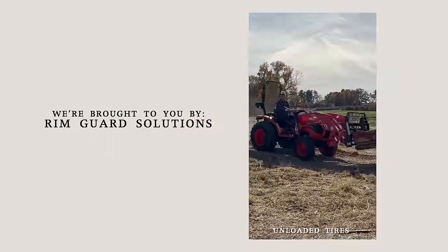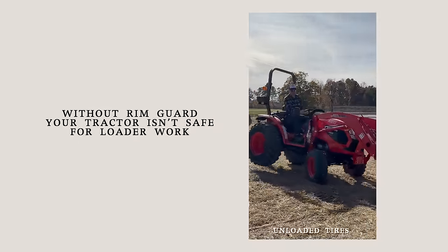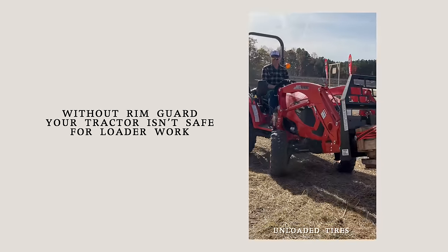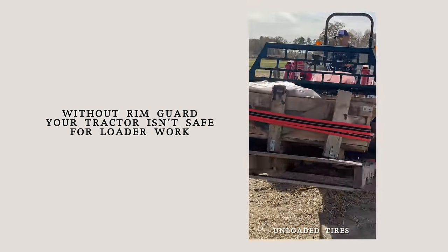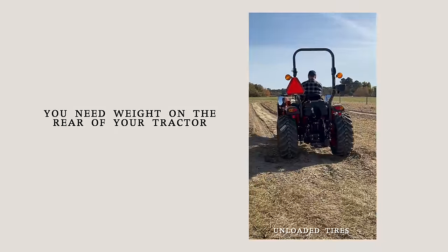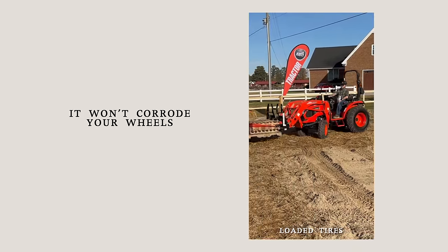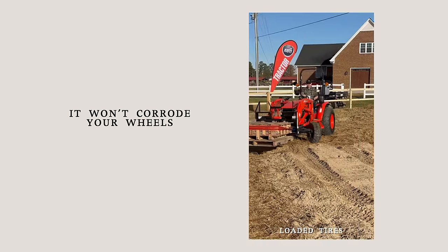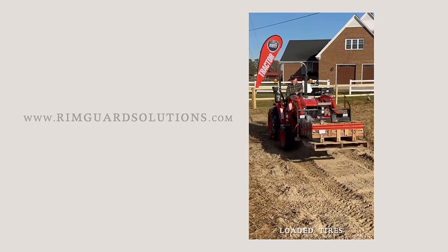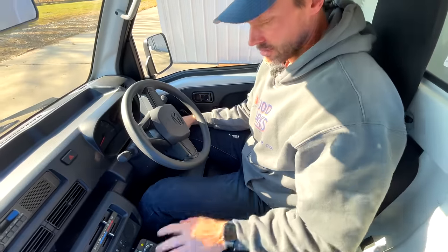We're proud to be sponsored by RimGuard Solutions, a liquid ballast weight that goes right inside your tires — completely hidden. It helps with safety by keeping rear tires planted, improves loader efficiency and traction. It's the heaviest all-natural liquid ballast on the market, won't corrode your rims like calcium chloride, won't freeze, and is available at over a thousand dealers nationwide. Find a dealer at rimguardsolutions.com.